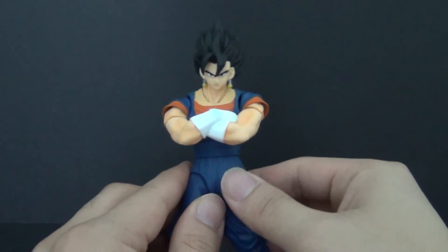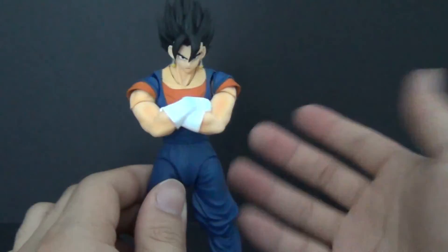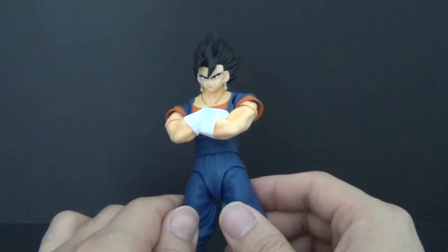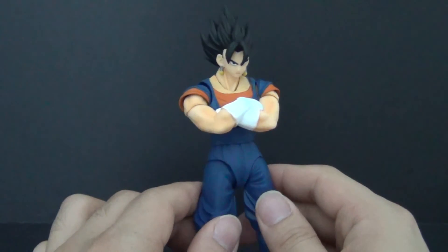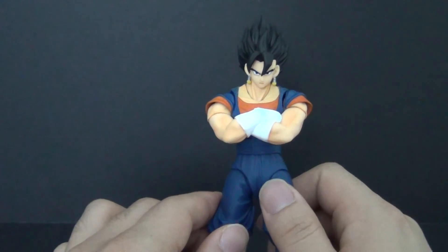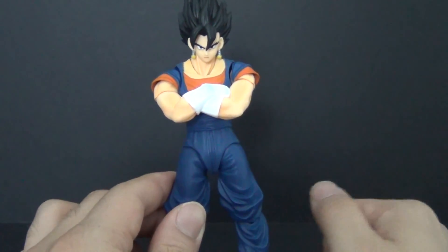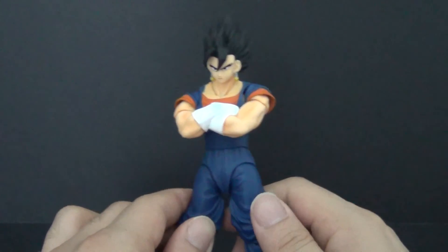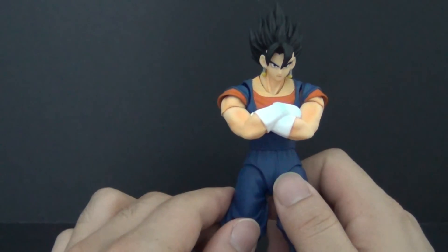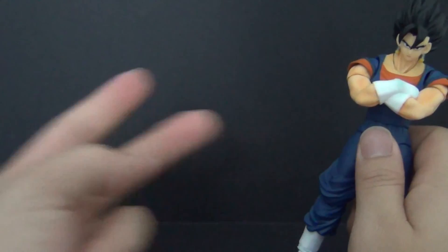That's Vegito in a nutshell. I would highly recommend this figure to all DBZ fans. If you're not a fan, it's a complete pass, but I love how detailed he is and he looks amazing — he'd look great in any DBZ collection. Thanks so much for watching. If you haven't already, please rate, comment, and subscribe. I have more figure reviews coming up very soon. Until next time, this is Daybreak748, signing out — peace out guys.